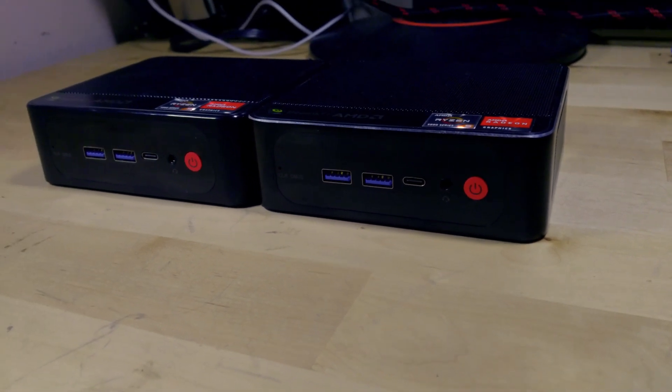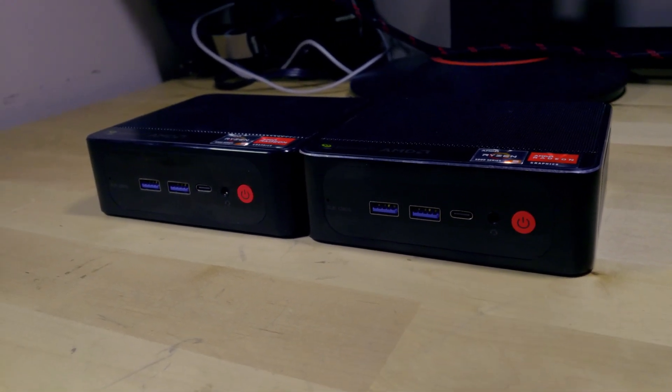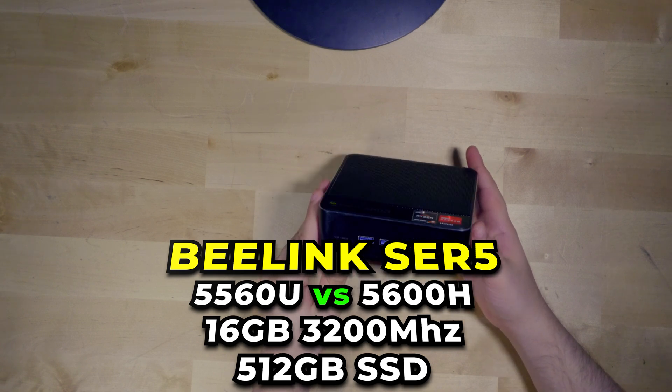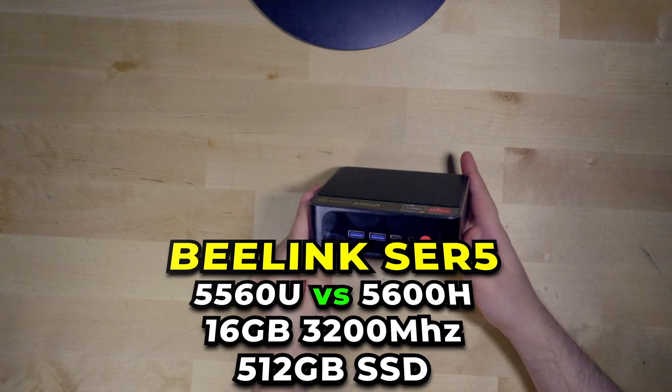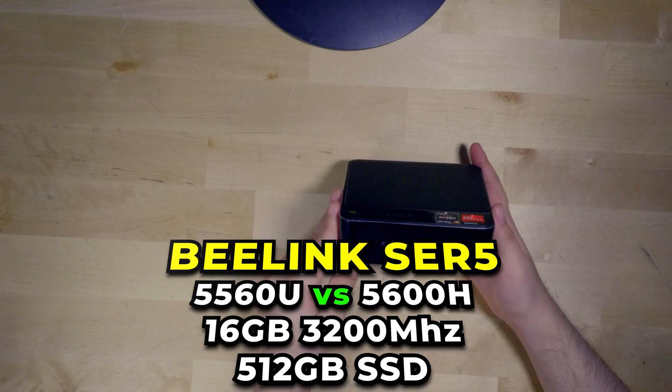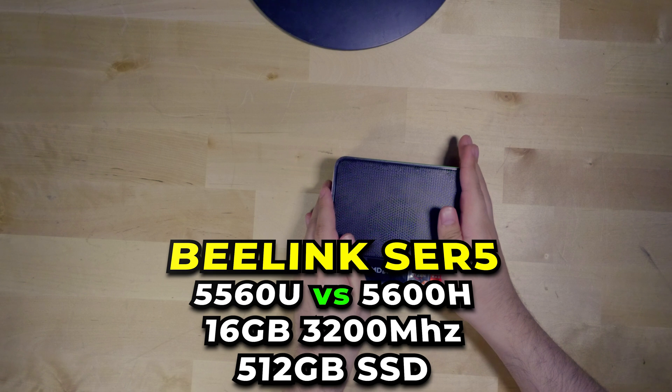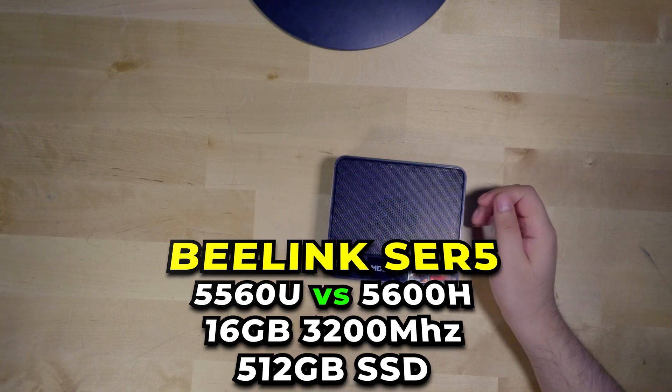Today I'm going to be comparing the two different models of the Beelink SER5 that I was able to get my hands on. We have the model with the Ryzen 5 5600H and we are going to be comparing it to the model that comes with the Ryzen 5 5560U.